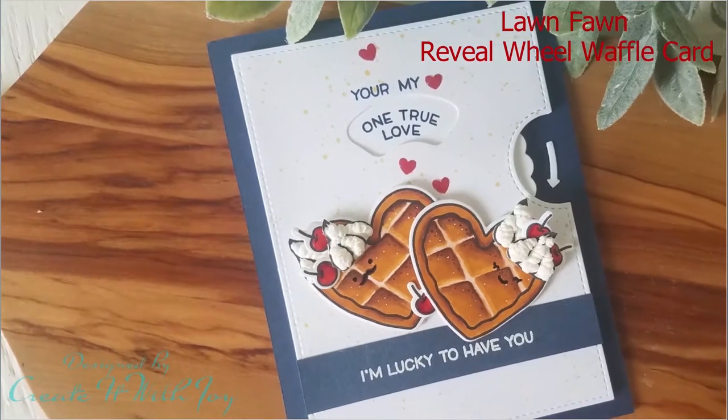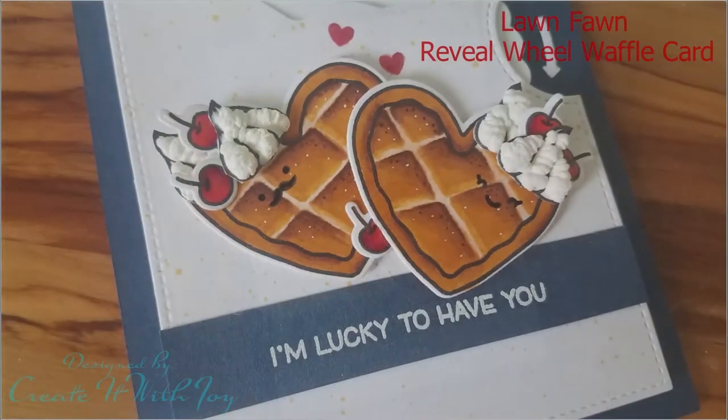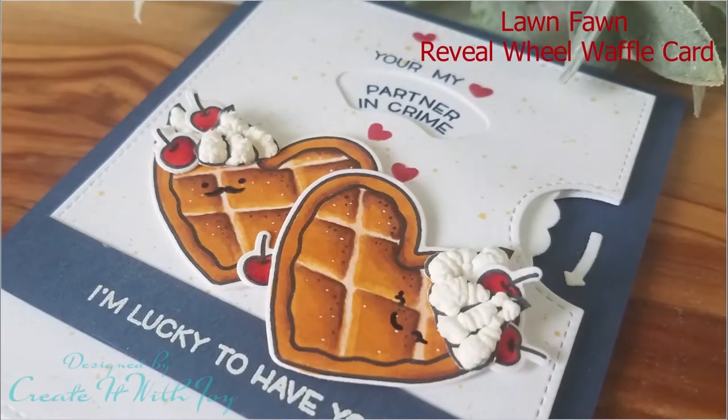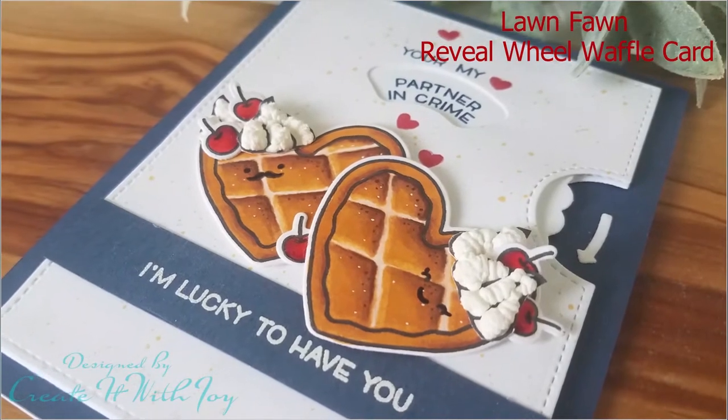Hi everyone, this is Joy with Create It With Joy. Thank you for stopping by and watching my YouTube video today. Today's card is a really super cute card, totally inspired by another wonderful card maker named Mona Toth. She made these cute waffles out of this pizza stamp set from Lawn Fawn, so I had to try it.